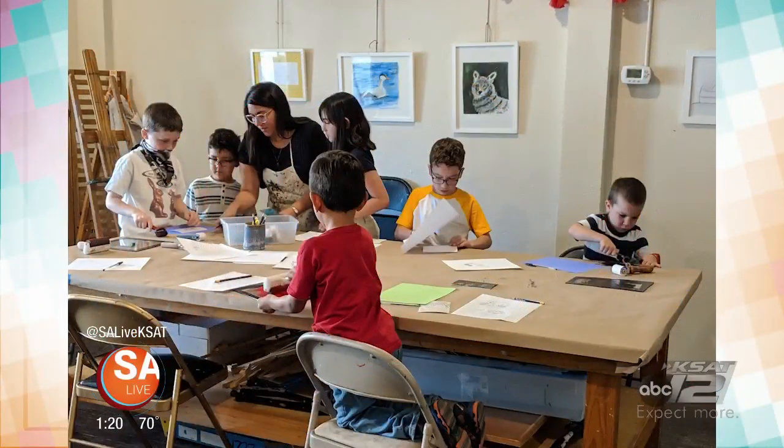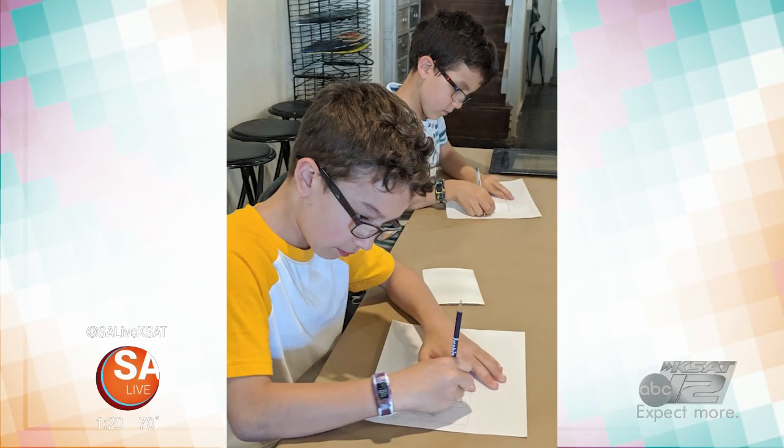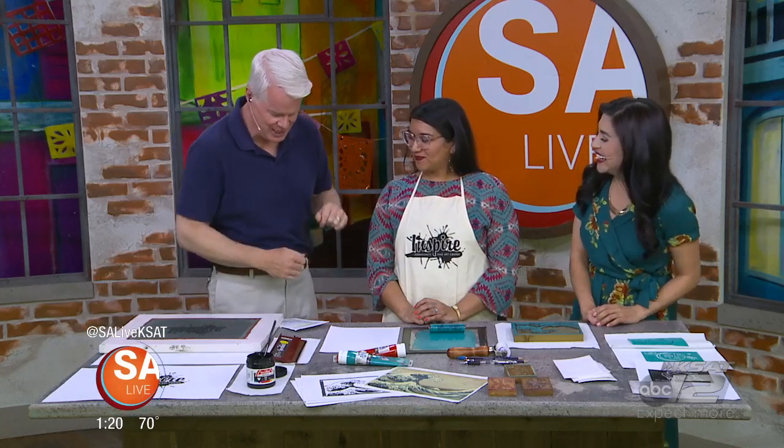Inspire Community Fine Arts Center celebrates and teaches the arts to both kids and adults in the community. Cynthia Trevino is here to give us an example of what's going on. Sorry I butchered your first name — I apologize for that.